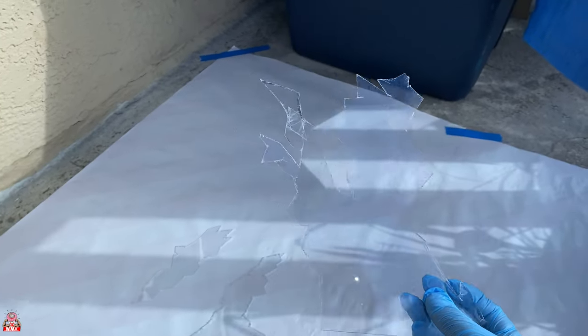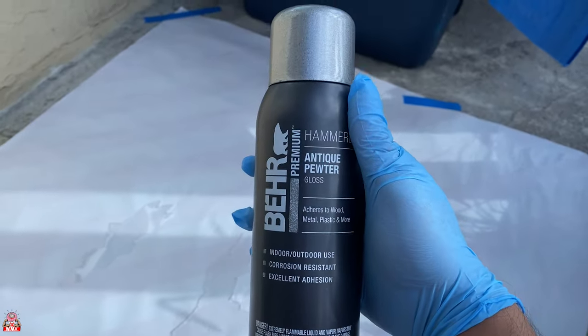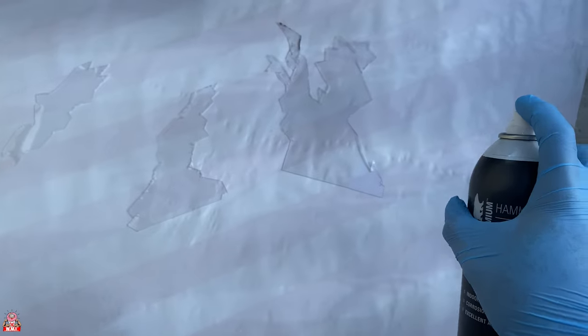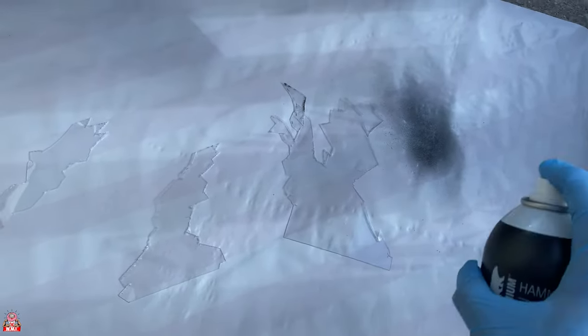Once they are cut out we are gonna go outside and spray all three of our shards with some spray paint — that is where the Bare Antique Pewter Gloss Hammered Gray is gonna come into play. I like to spray a patch off to the side just to make sure I'm happy with the color. Once I know I'm happy with the color I'm gonna give an even coat to all three shards, making sure I leave no missing spots.